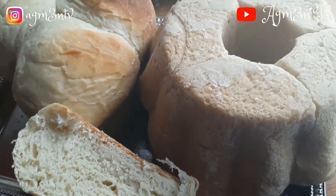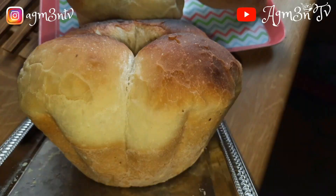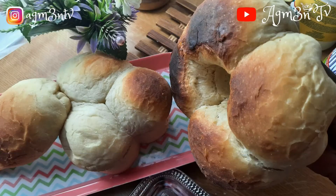If you don't love bread, give it a try and you wouldn't regret it. Thanks so much for watching. Until next time, peace.